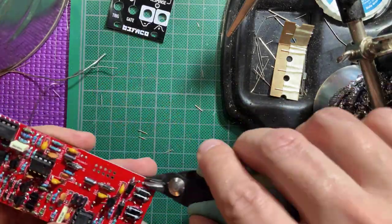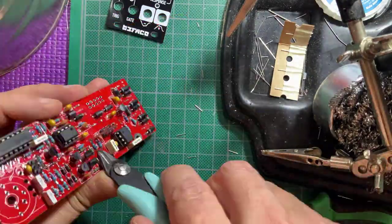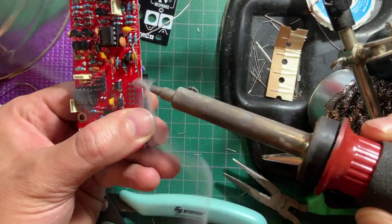Now add the two big caps and the huge one. Then the power header. I use the snake charmer technique while holding the header — just don't touch the pin being soldered or you'll get burned.